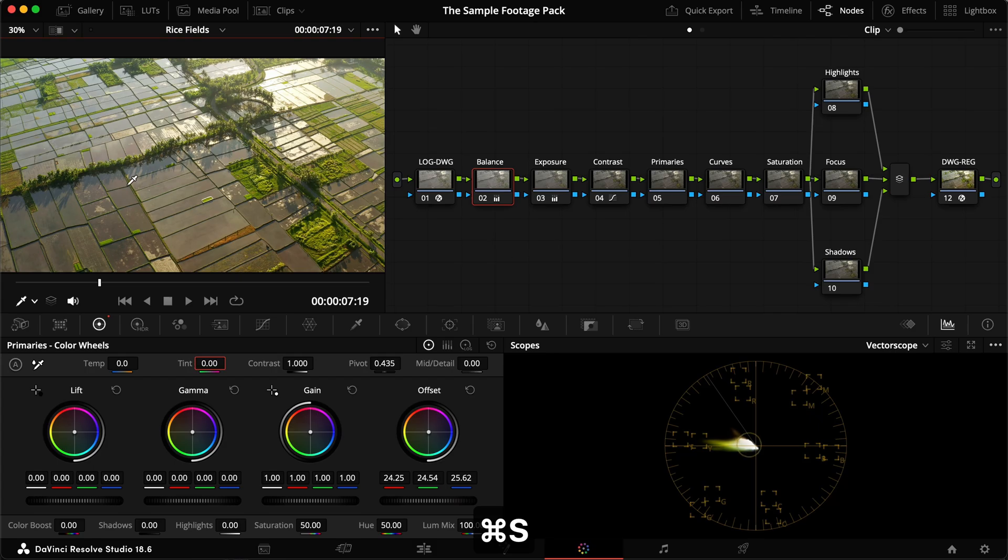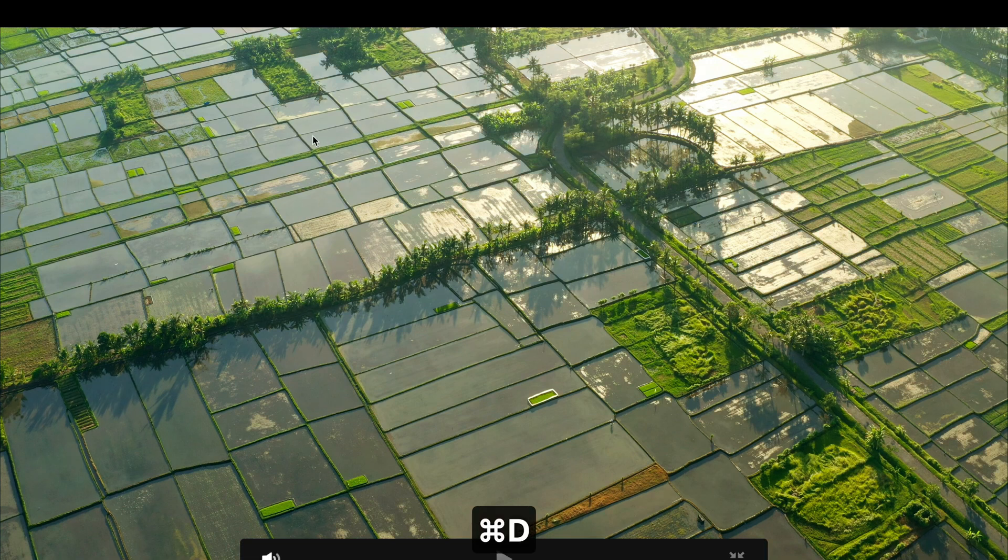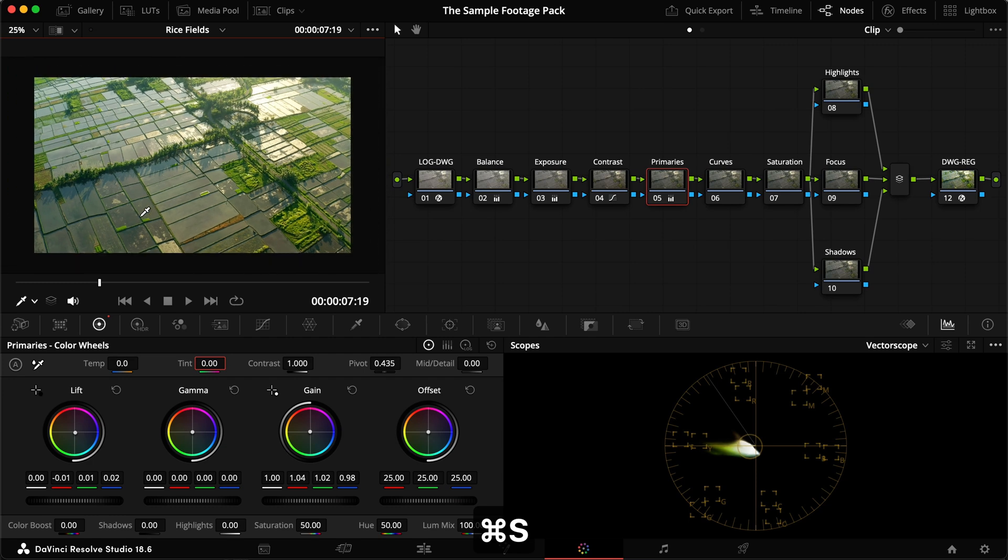Now we're starting the color grade and really getting that nice glow from up top. In the primaries I'm adding some teal into the shadows — adding two blue and one green to give that teal color, which looks great in the water. We can emphasize it more by removing one red. Since everything looks a little too blue, I'm countering that by adding some red in the gain and a little green — a bit more red than green — then removing a little blue to get that warm color back.